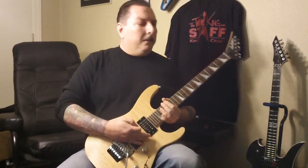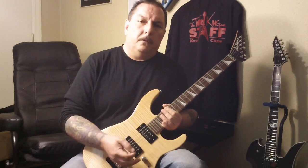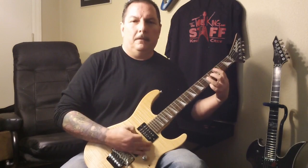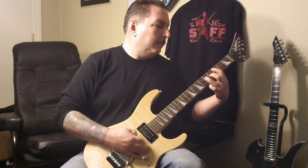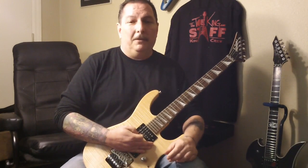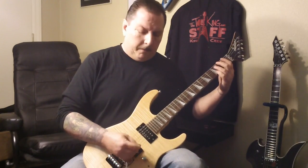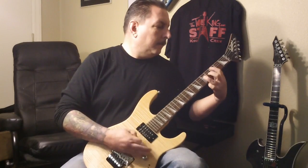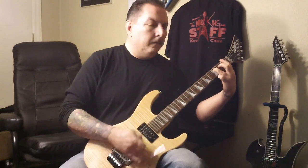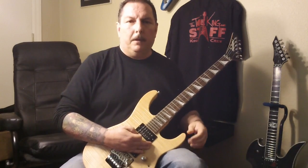Obviously that sounded pretty good, so that's something to keep in mind when you're going to the music store — start out simple and you can basically turn some heads. Now let's try speeding it up a bit. Obviously we threw in a couple extra chords there.